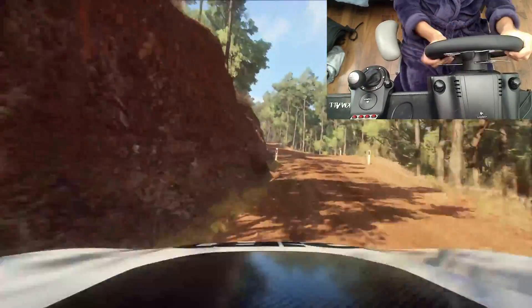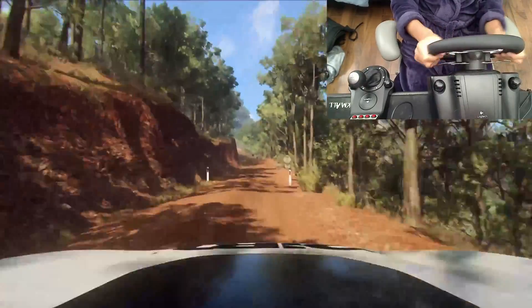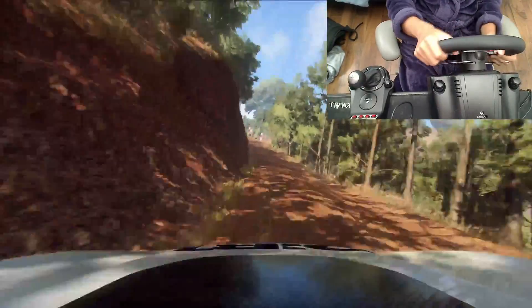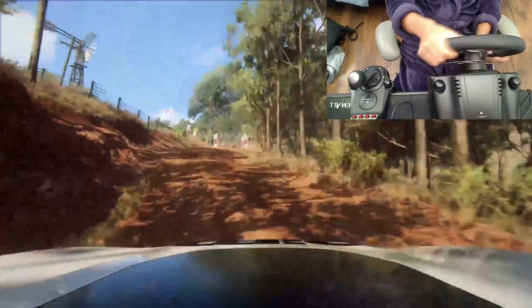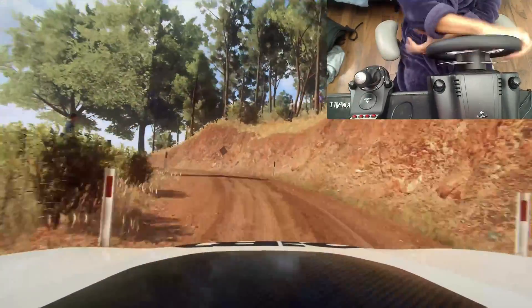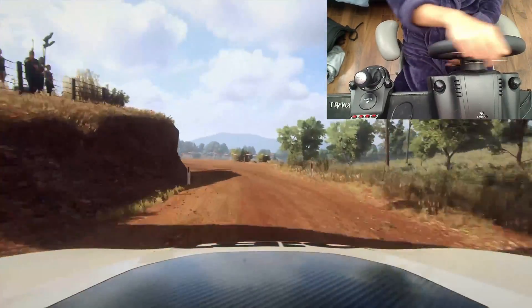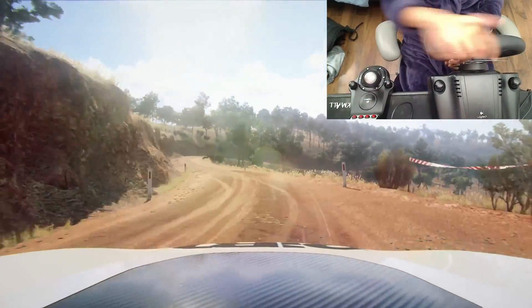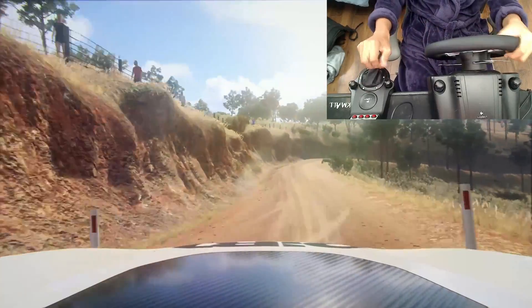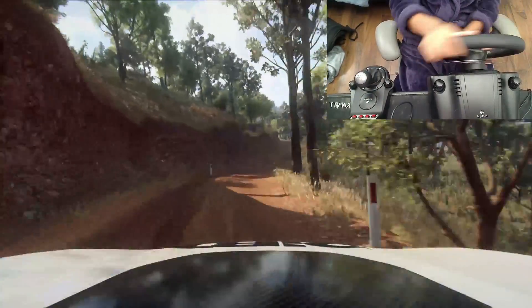Into 5 left long, tightens toe. Into 5 left, tightens toe. Into 5 right of a crest. Into 6 left long. Into caution, 5 right of a crest. Into don't cut.